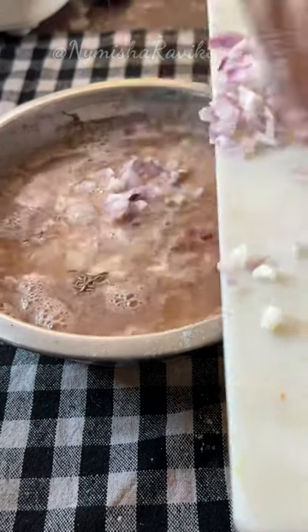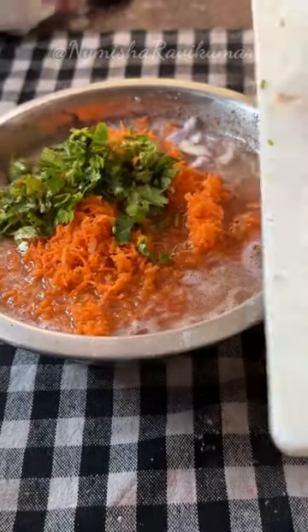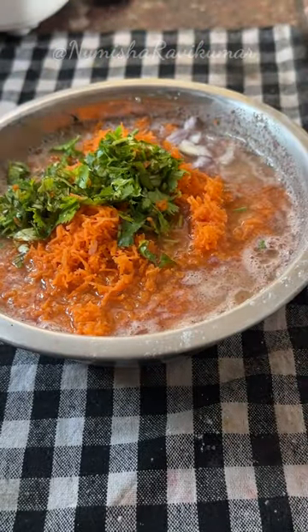In the next round, I will add a little onions, grated carrots, and coriander.